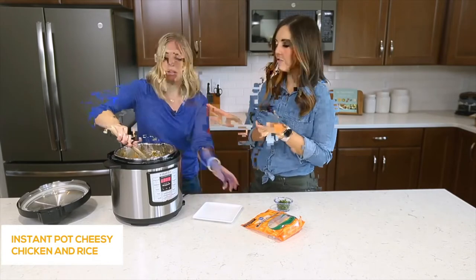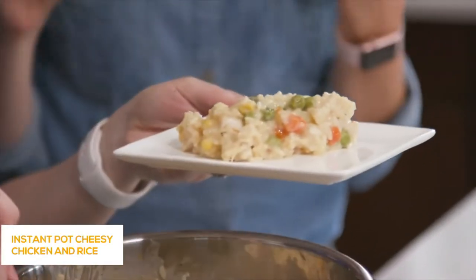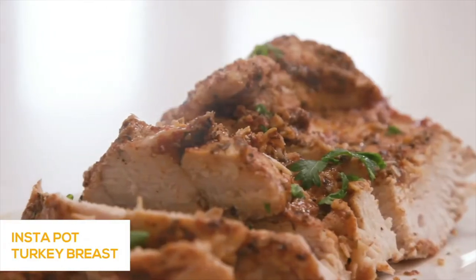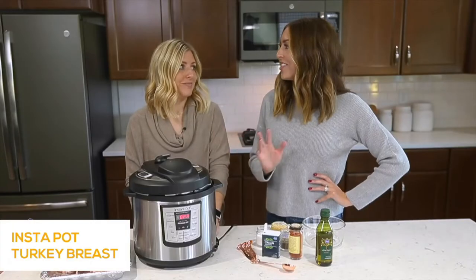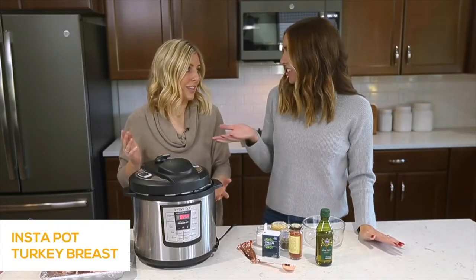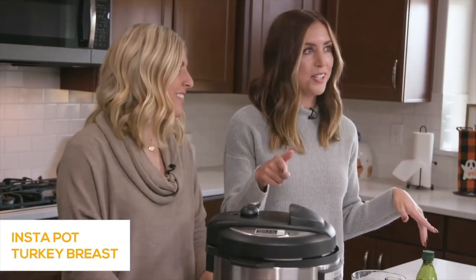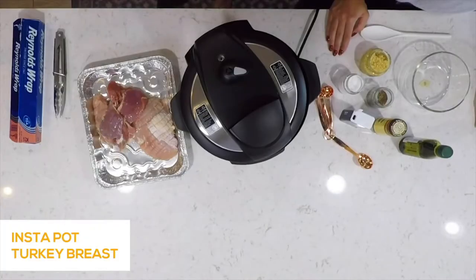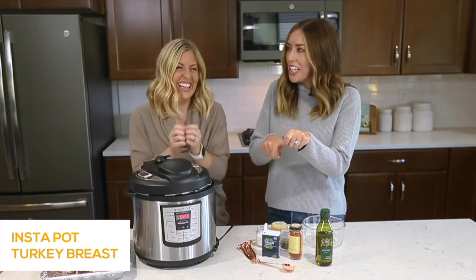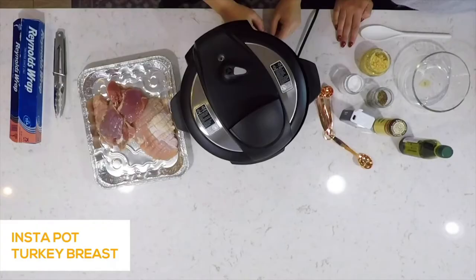At this point you can feed it to your family — it's going to be super hot but it's delicious. It's cheesy comfort food. Today we're going to make Instant Pot turkey breast. Growing up we always had turkey for Thanksgiving and it's such a huge undertaking, so this is the perfect recipe to feed a smaller crowd — you're not making this massive turkey. I love cooking it in the Instant Pot because it makes it nice and juicy and tender.